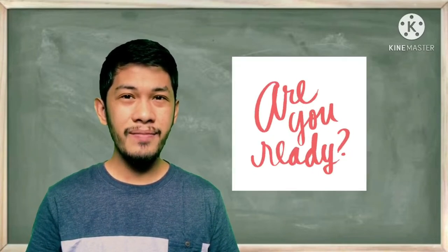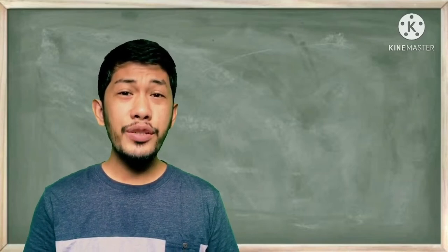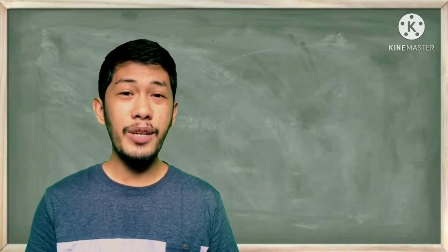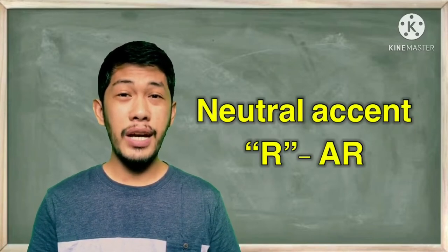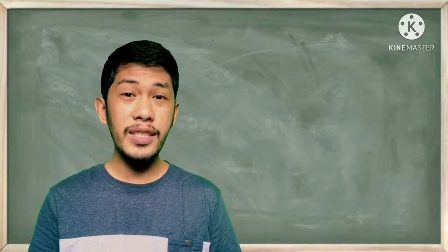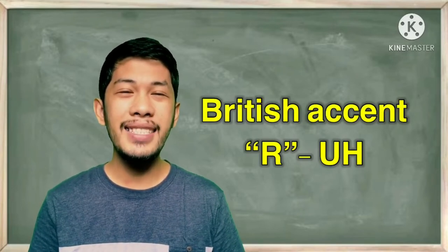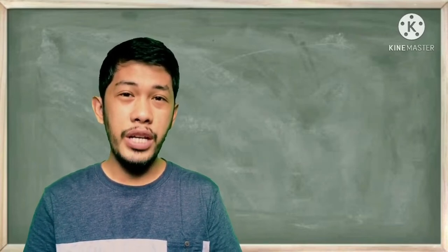Are you ready to roll? I bet you are. First step: in order to sound a bit British, let's begin by practicing our 'our' sound. In neutral accent, 'our' is pronounced as 'are.' A simple trick to make it sound British is to pronounce an 'ah' instead of 'are.'